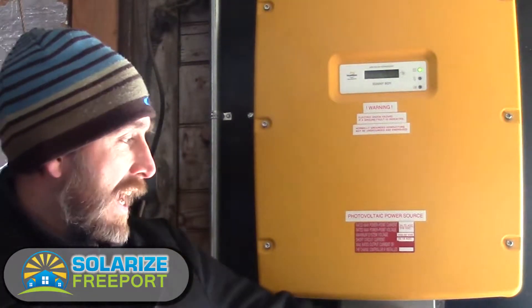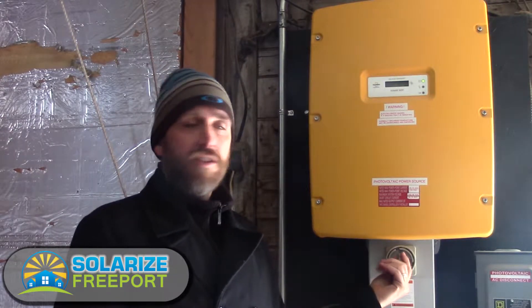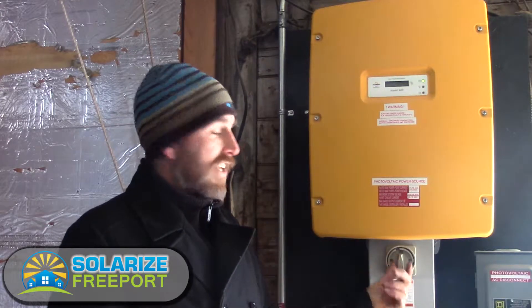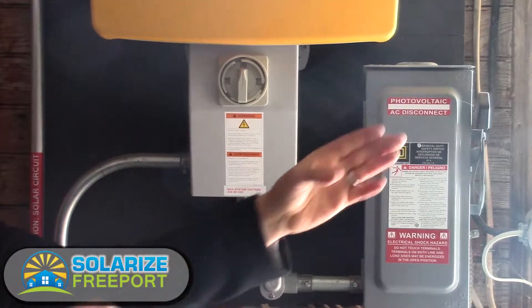You'll notice we have a few devices here around the inverter. This is a DC disconnect — it disconnects the inverter from the solar panels on the roof, and that's for safety. We need to shut that down if we need to do service. We also have an AC disconnect here that acts as the switch between the inverter and the electric supply to the house.